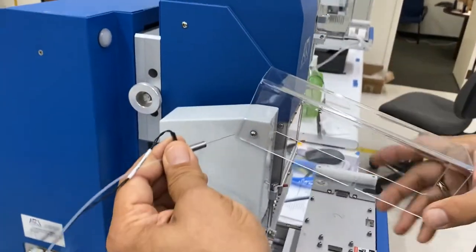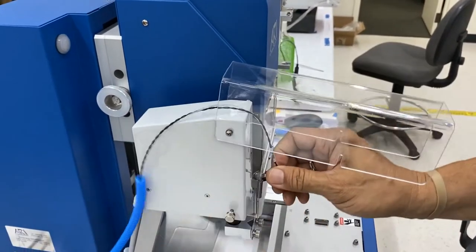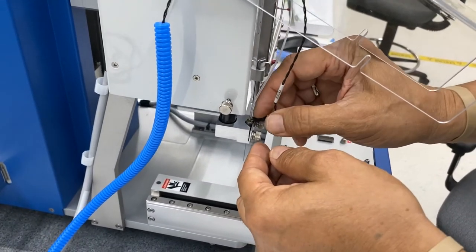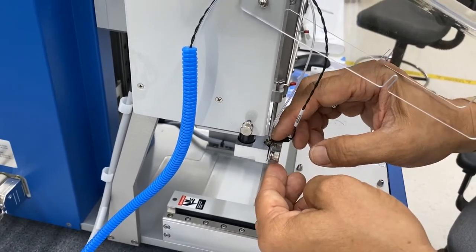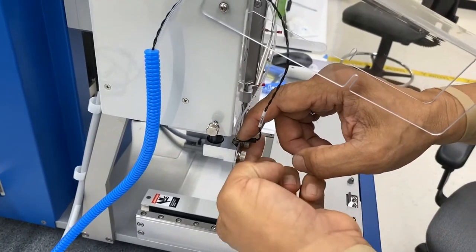Lift the protective polygraph cover. Insert into the nano clamp holder. Firmly hold with your finger firmly down and softly tighten the thumb screws.